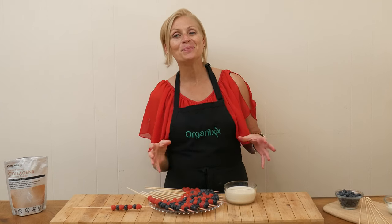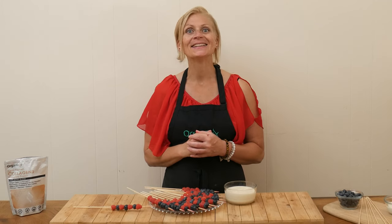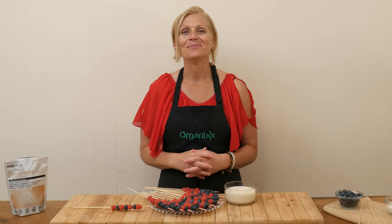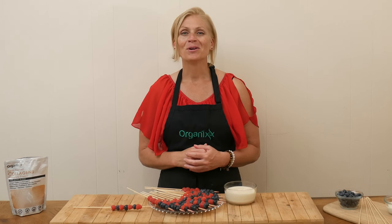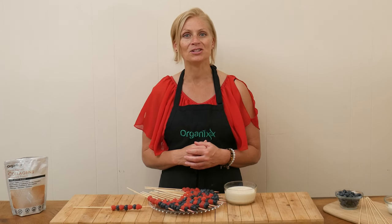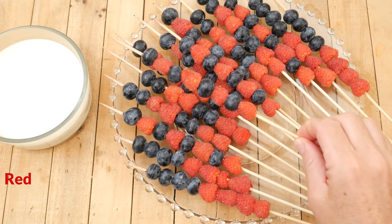I have a super easy, super fresh, super fun 4th of July appetizer for you today — stay tuned! My name is Katrina, welcome to the Organics channel where we are committed to bringing you healthy recipes, healthy supplements, and healthy information to support you on your own health journey. Today we're going to be making a red, white, and blue fruit appetizer.